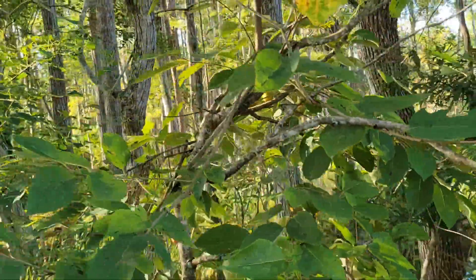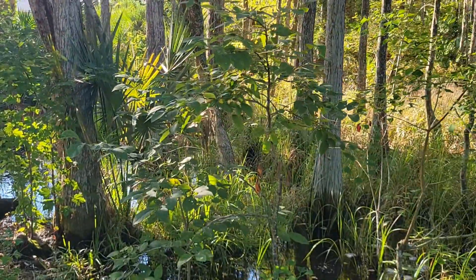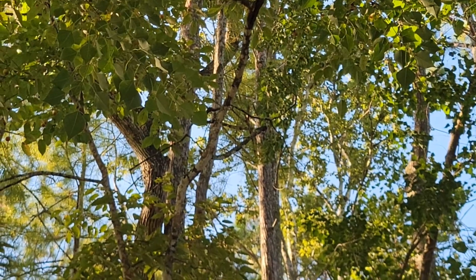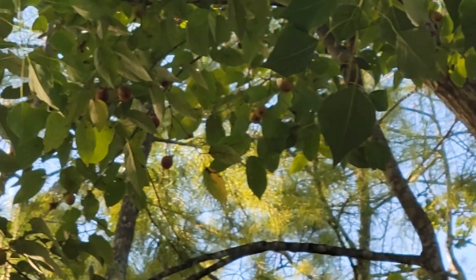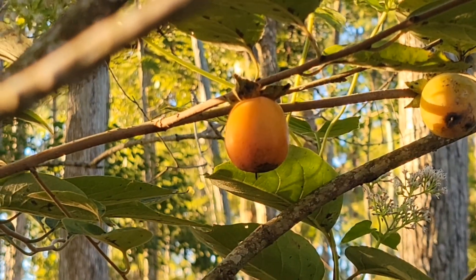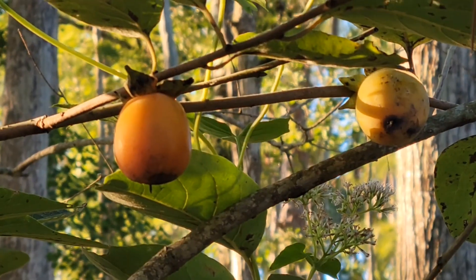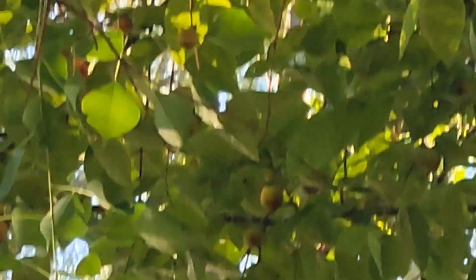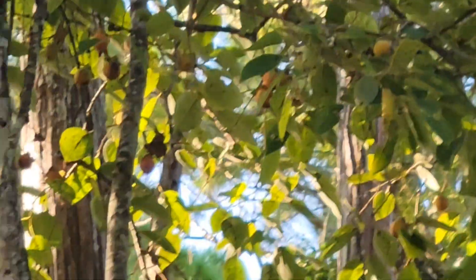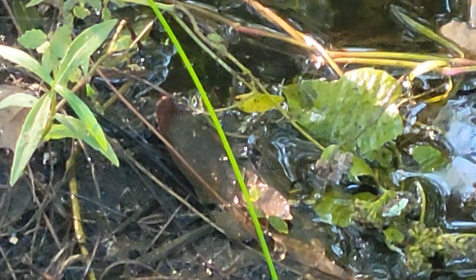Let me zoom out a little bit. You can see there are actually plenty of them in here. Lots of them do not have fruits, and then we have some like this one right here that is just loaded with fruit. Unfortunately we cannot get our hands on those, so that will be for nature — and it's probably the reason why there are so many persimmon trees around here.